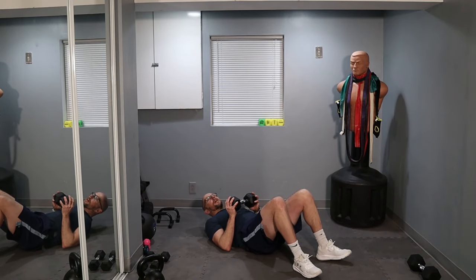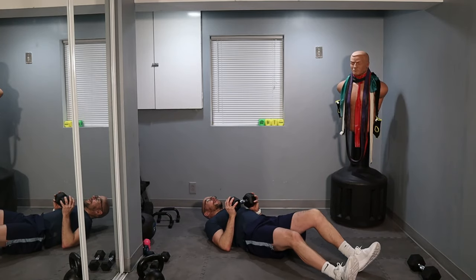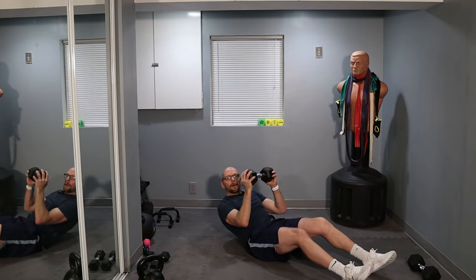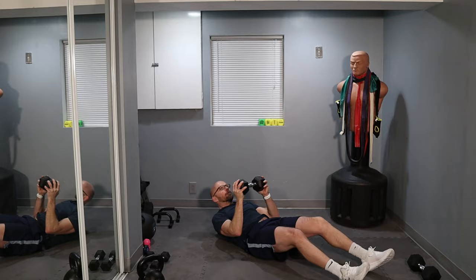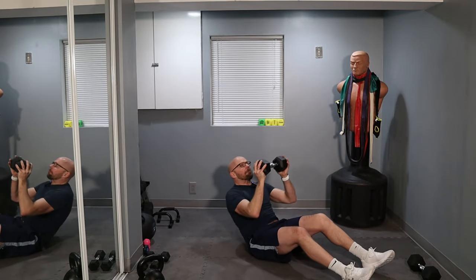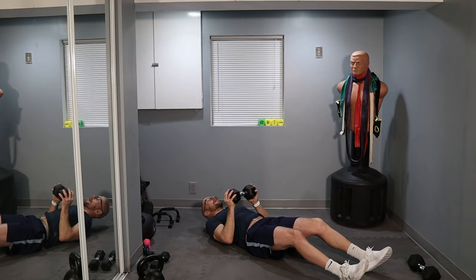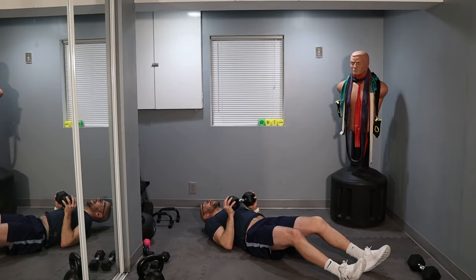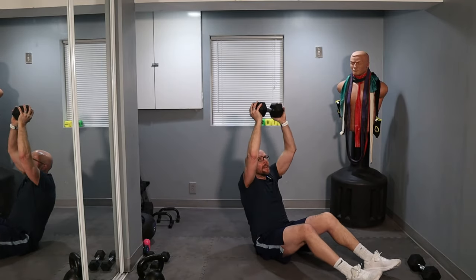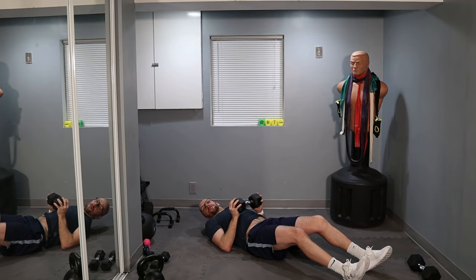We're going for 50 weighted sit-ups. As you sit up, you're going to press the weight over your head. Ready? Three, two, one, let's go. I got a feeling this one's all about pace, and I got a feeling I took up too quickly. Not a race. That's 10. This one's five sides of 10.